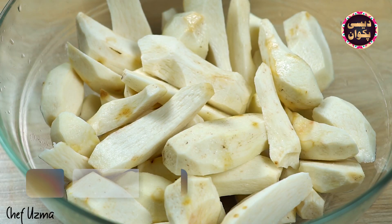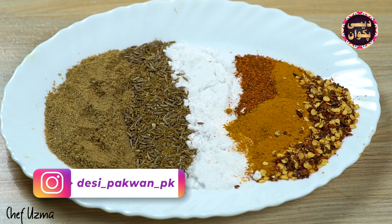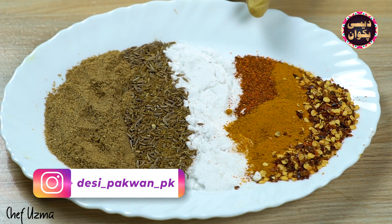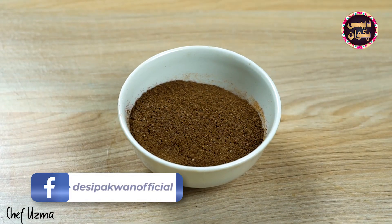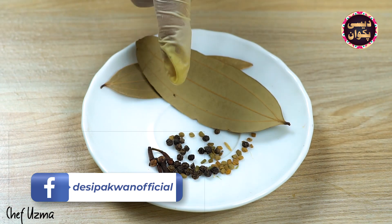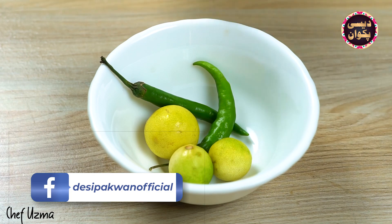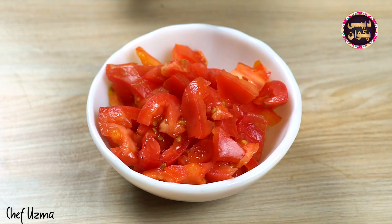For this recipe you will need 1 kg of fresh gosht, spices including dhaniya powder, kutu hua zira, namak, lal mirch powder, kutu hui lal mirch, garam masala, tez paath, long, sabaat kali mirch, methi daana, adrak lehsan paste, hari mirch paste, hari mirch, lemon, dahi, pyaaz, and tomatoes.